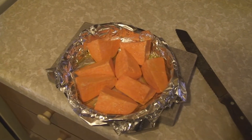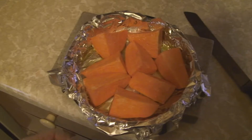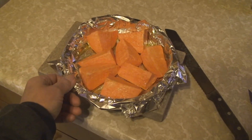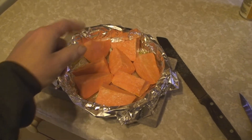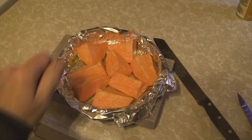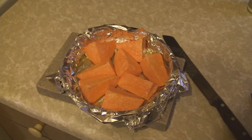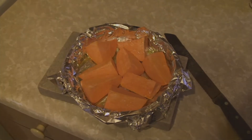So we peeled it, washed it off, peeled it, cut it in a bunch of chunks, threw it in the pan that got sprayed with no-stick, then two tablespoons of olive oil and just wiggled it all around so they all get coated.